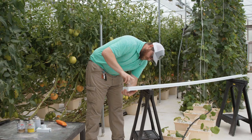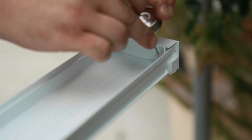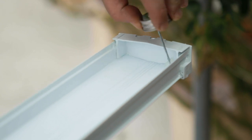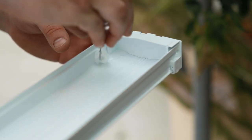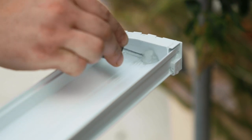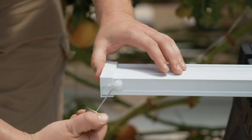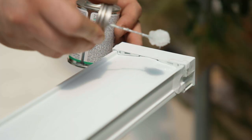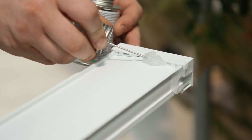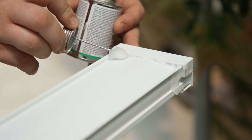Once pressed together run the PVC glue application dabber along the inside seam where the channel and end cap meet. Roll the application dabber into the corners and along the bottom to help force glue into the grooves to help prevent leaking. Turn the channel over and run the PVC application dabber along the outside seam of the channel and end cap. Roll the application dabber in the corners and along the bottom to help force glue into the grooves to help prevent leaking.